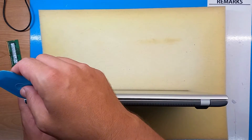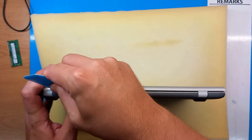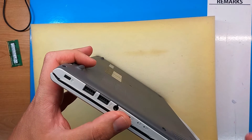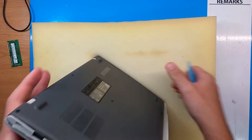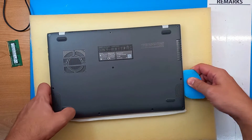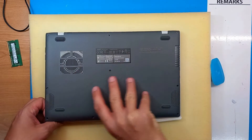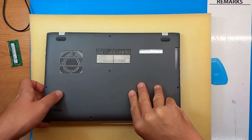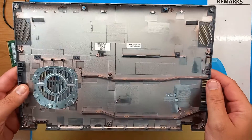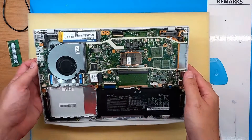Usually when opening the ASUS M415D back cover for the first time you will find some resistance — the plastic is really tight, and this is good of course, but for us to open it we need just a little bit more work. These clips here hold tight, so we need to pull a little bit stronger, and this is only the case for the first time opening the back cover.